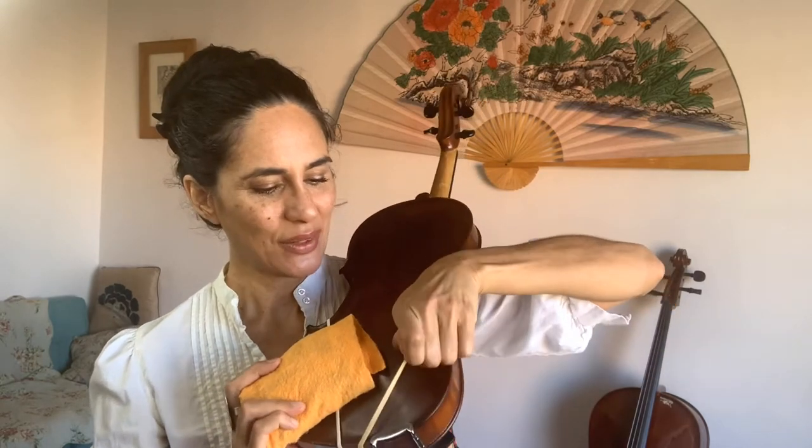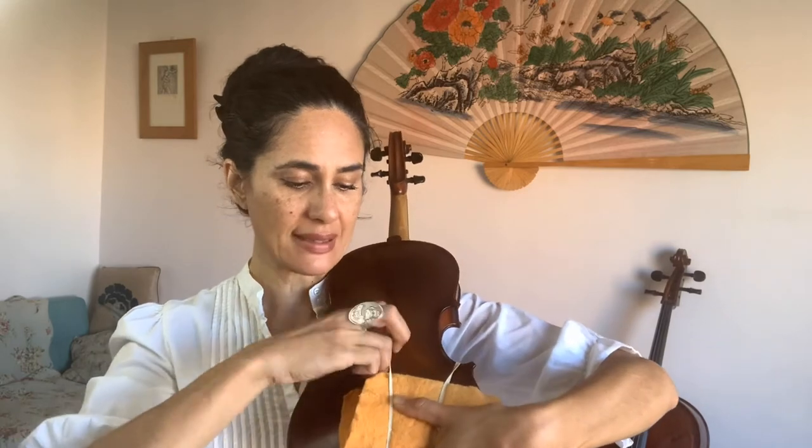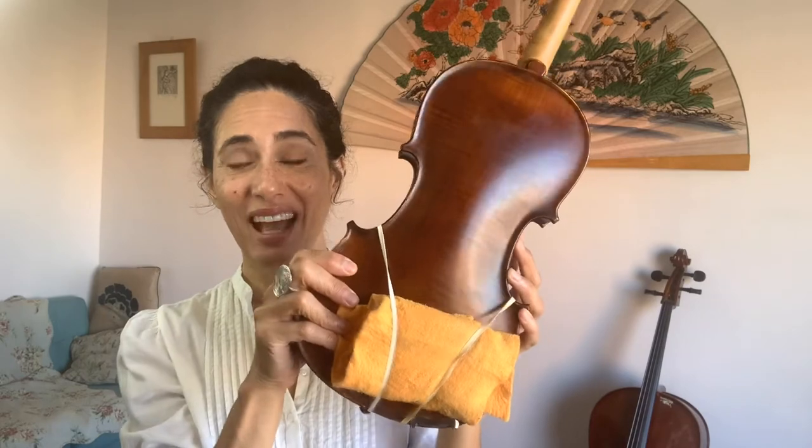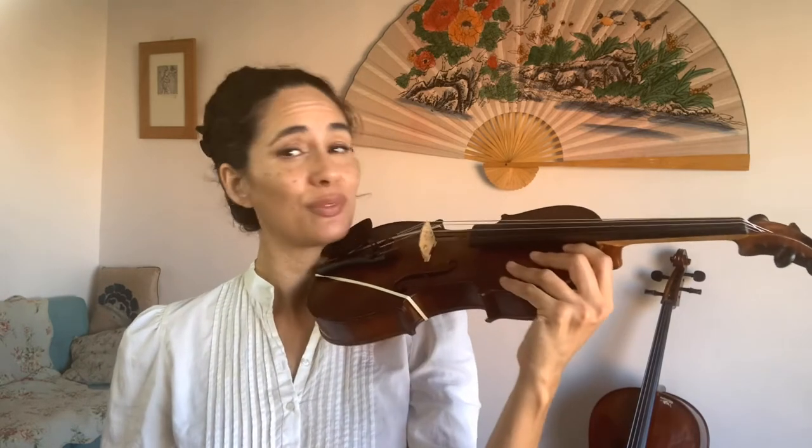Underneath that V-shape, slip this covered dish sponge — your homemade shoulder rest. Lean your instrument against you and slip the sponge through. If you only have one elastic band, make sure the sponge is on the side of your chin rest; if you have two, slip it under both sides. Now you've got a great shoulder rest and can hold your instrument in play position with really good, straight posture.